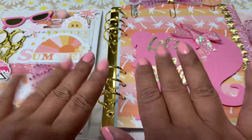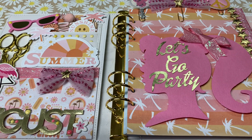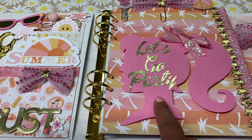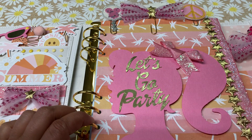Hi everybody, Vickieville here, and I wanted to share with you my planner for the month of August. Have any of you seen the awesome movie, the Barbie movie? Well, I was semi-inspired by that and my love of summer, so I kind of combined the two.